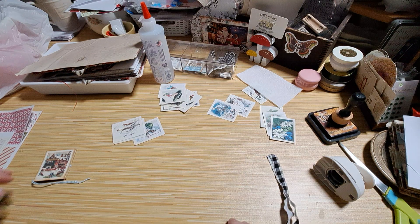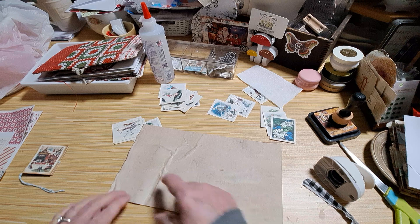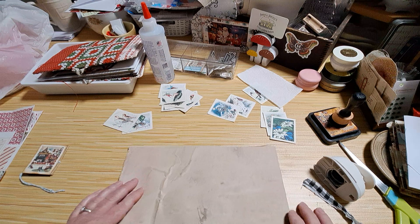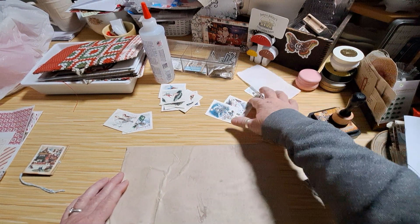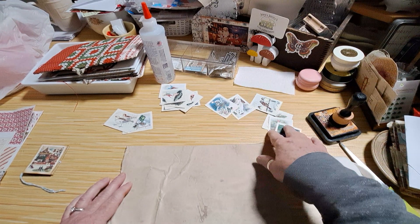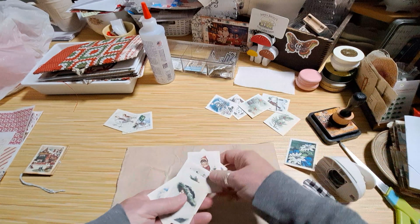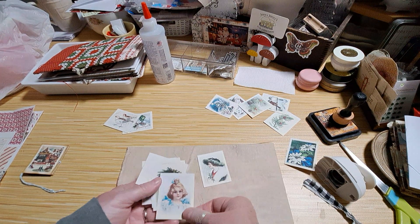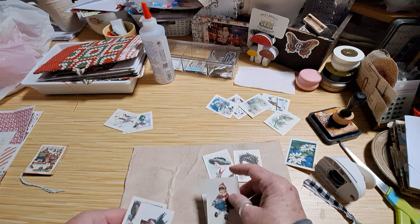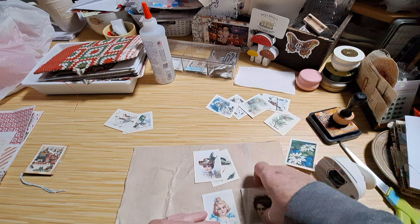First thing I want to do is get a piece of paper. I used an eight and a half by eleven because I wanted to be able to use that eleven-inch part. I think I want it vertical because I want to be able to get a lot of folds into it. Let's do some of these ladies here — how about these two.